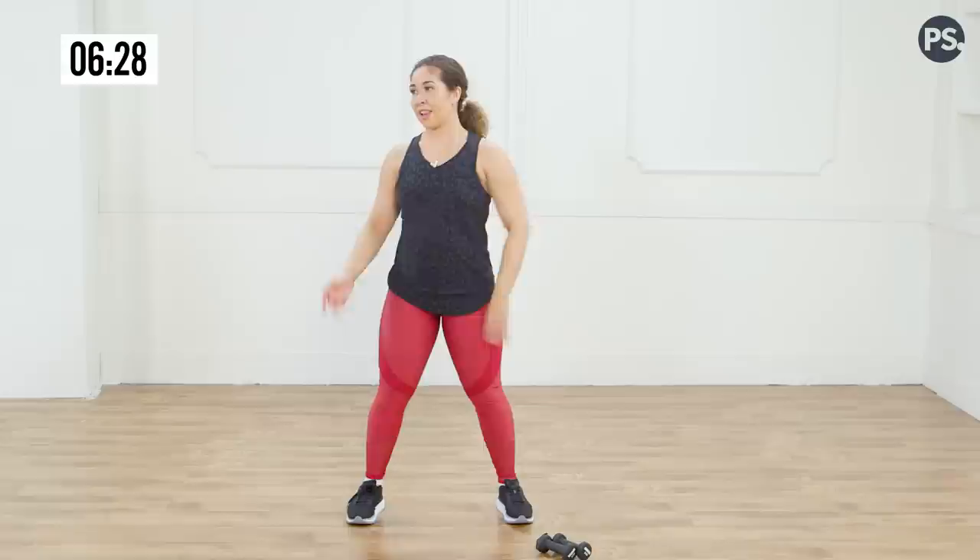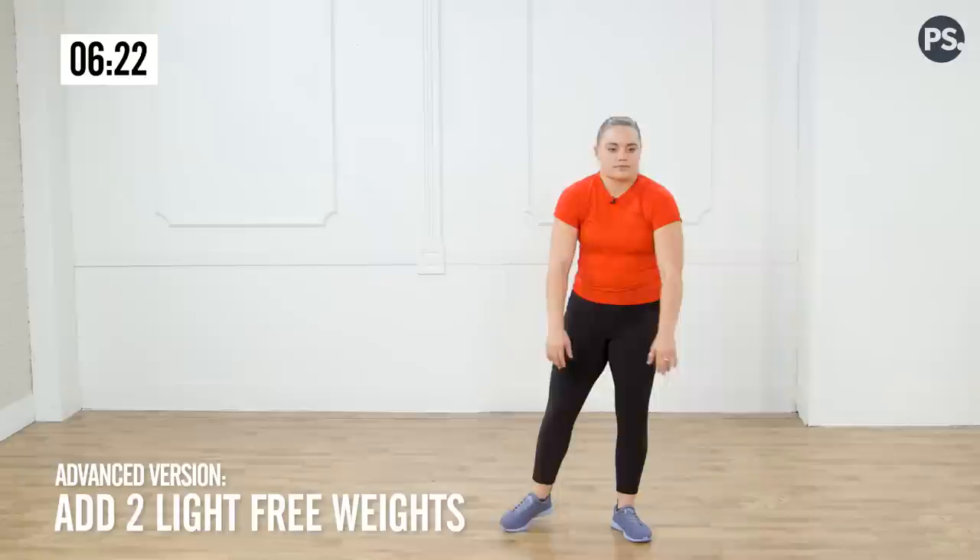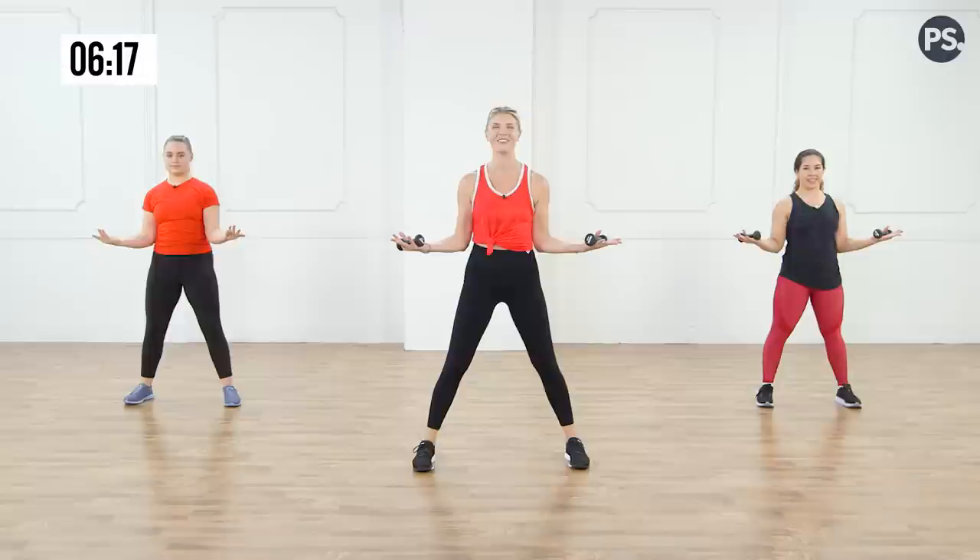Christina and I are going to pick up some weights. I have two-pounders — you can use three-pounders, one pound, or you can follow Megan and do it without weights. Elbows into your waist, arms at a 90-degree angle, slight bend in those knees, abs in tight. Here we go.